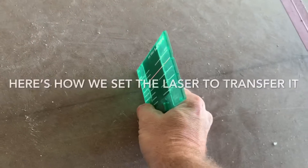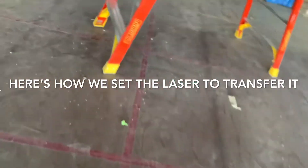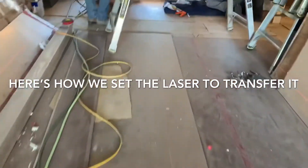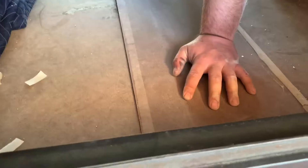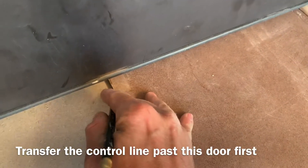There's our original control line, we're glowing. Now we can use this line to transfer outside. Black line - we're using this piece of scrap masonite to transfer our line over here.